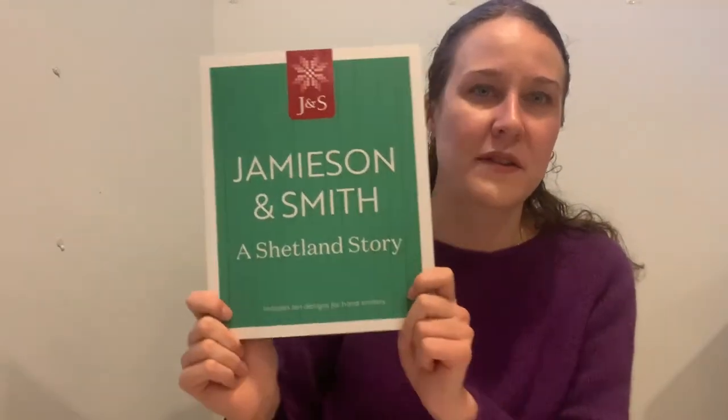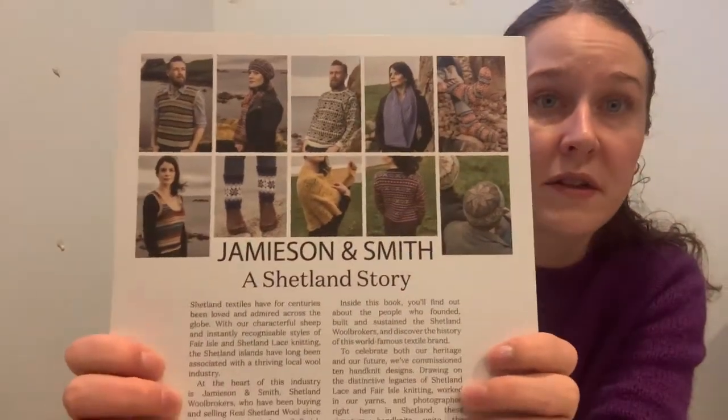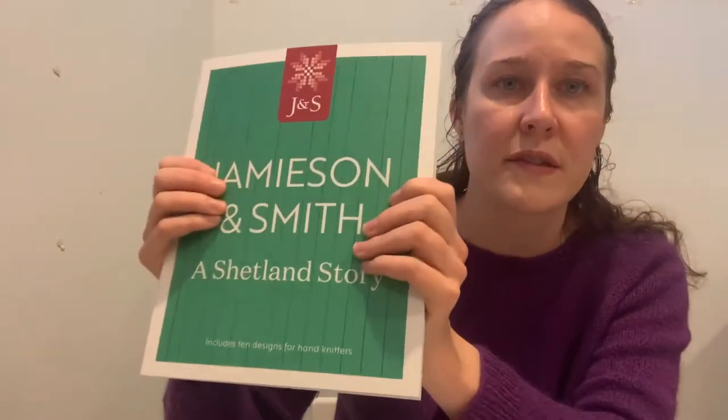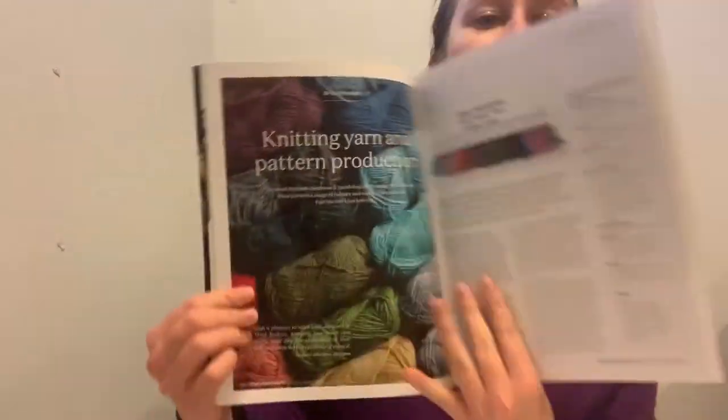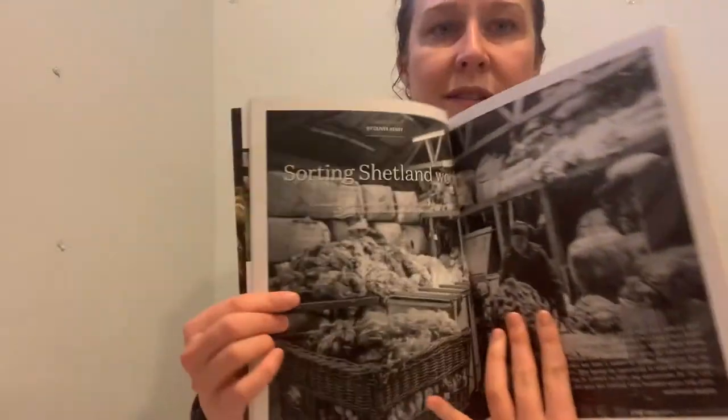There are some books you can get about Jameson and Smith. There's this one — Jameson and Smith: A Shetland Story. On the back you can see it has 10 patterns included. The patterns are nice, and I think this is the only place you can get some of these patterns. There are also essays about the company's reputation for Shetland wool, showing all the natural shades of the Shetland Heritage natural yarn, with chapters on color, knitting, yarn, pattern production, and an essay about sorting Shetland wool. It's really interesting.